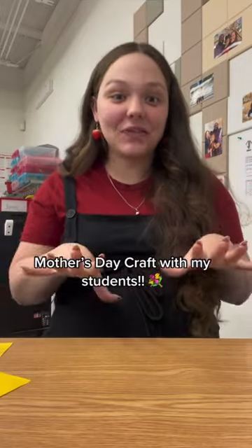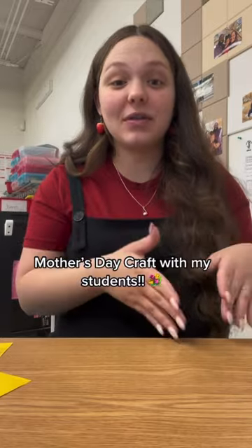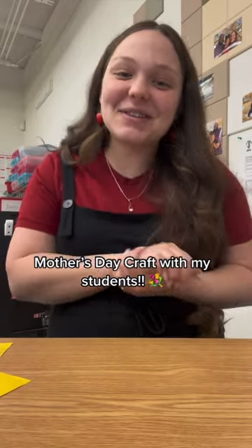Hi guys, Mother's Day is approaching super fast and we need to get started on our project. Just a little side note — all my students have a mother present in their lives. Let me show you guys what we're going to be doing.